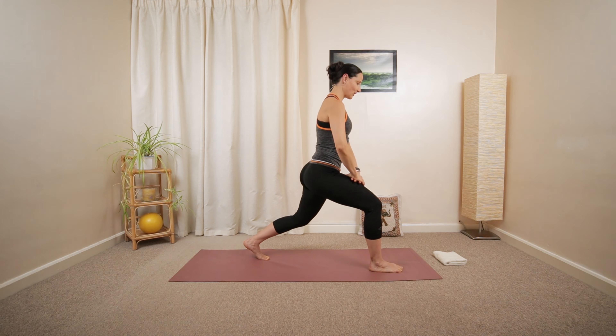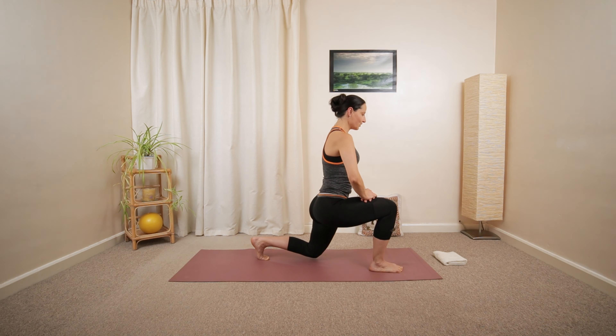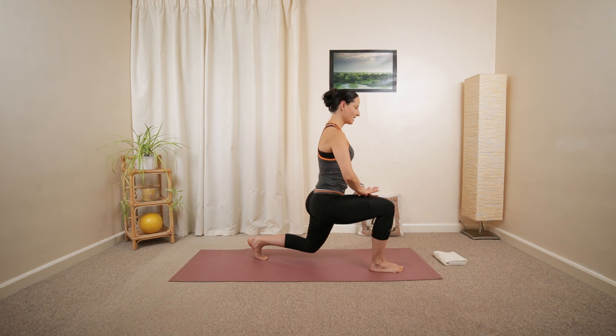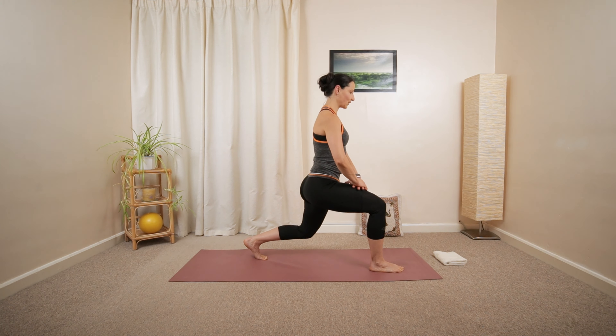Lower your hands down in front of your thighs. Slowly lower your knees down, just about to touch the ground, and push back up. Lower down, then push back up. Keep your thighs parallel. Left knee is aiming forward.